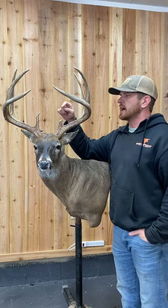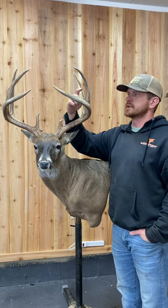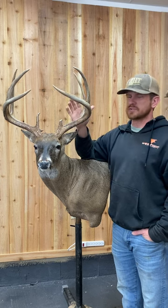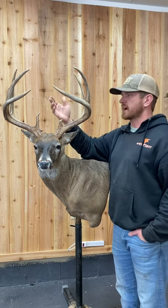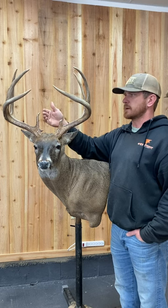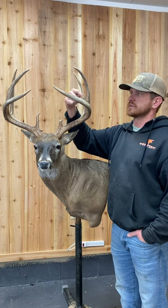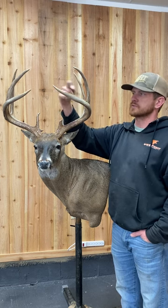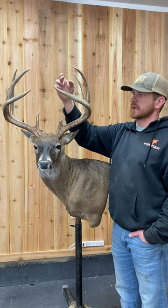Today I'm going to show you how I would build back broken tines. This deer has a broken brow tine and a broken tine that would come out into here. This guy actually has trail camera pictures of this deer where the tines were not broken, so I have that as reference. You can typically look at the base of the tine and it'll give you a pretty good indication on whether it was just a little sticker or whether it was actually a tine.